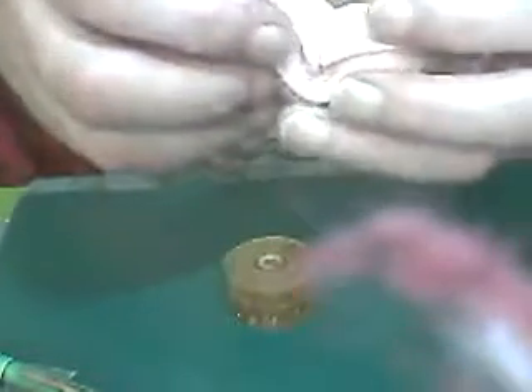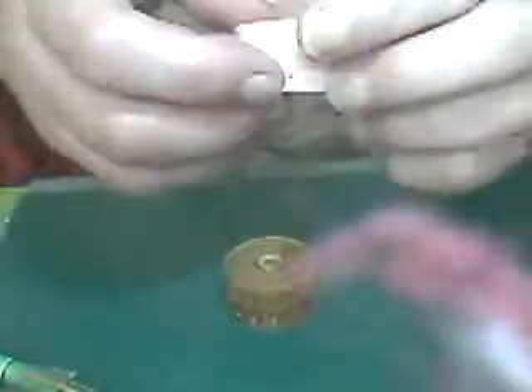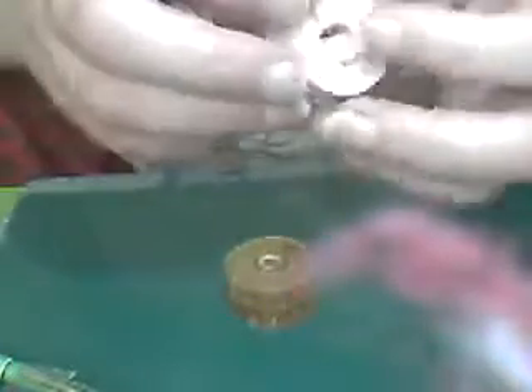There are some big pockets there. If I can repair those... but it's probably better to just make another mould, actually.